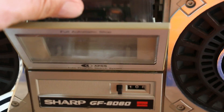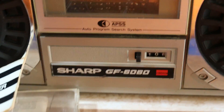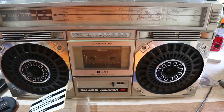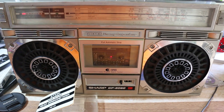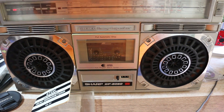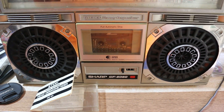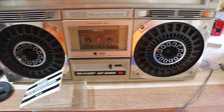This is how it works: you take your cassette deck, open it up, and drop it in like that. Let me pan out so you can see it. And you hit play — that's it, that's all it does.